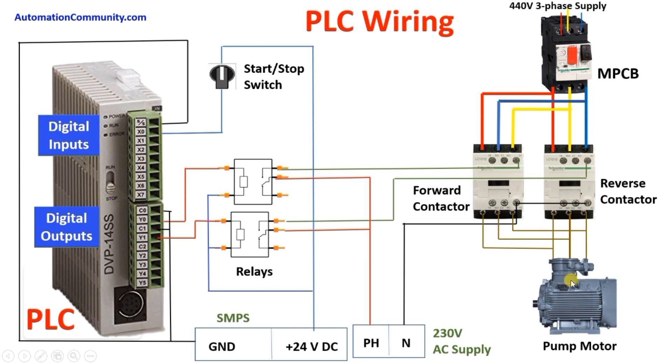Now we will understand our output wiring. Our output is a motor which runs through a DOL starter. For forward and reverse, we have used two contactors — in one contactor we have given RYB phases, and in the other contactor we have interchanged two phases. We will turn these contactors on and off using relays, which are controlled by digital outputs. We will connect the common of each output to ground, then connect Y0 to one terminal of relay 1 and Y1 to one terminal of the other relay.